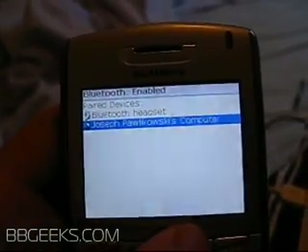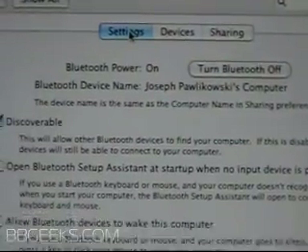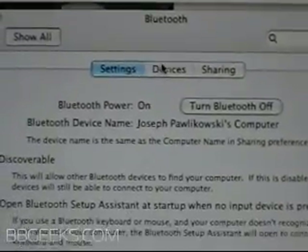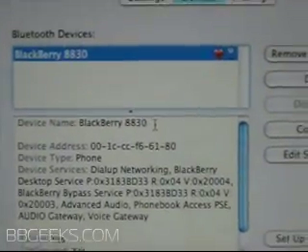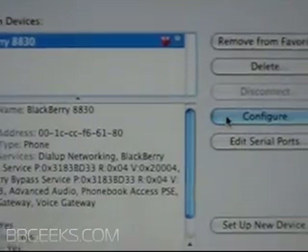Save your settings. Now we're back on the Mac. Go from Settings in the Bluetooth menu over to Devices. And you'll see the 8830 listed right there. You'll need to click Configure to get this started — it may say already configured if you've done a dry run.